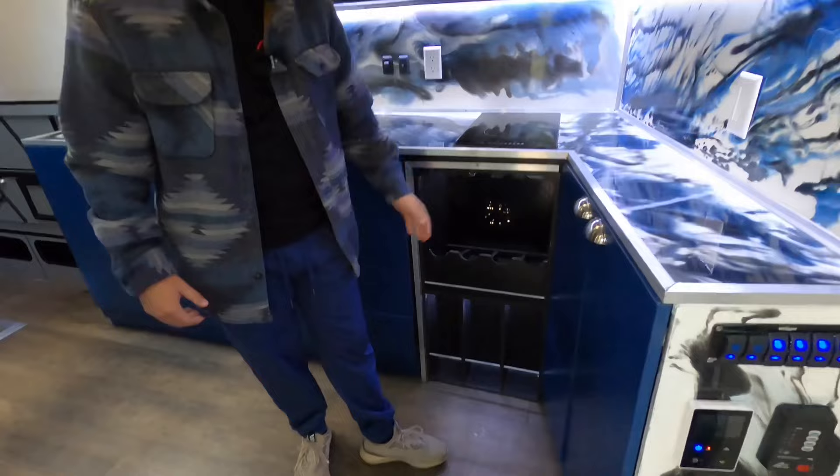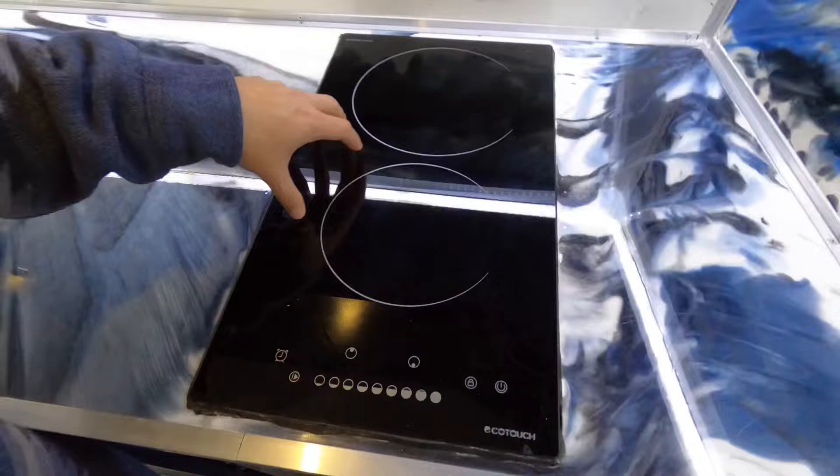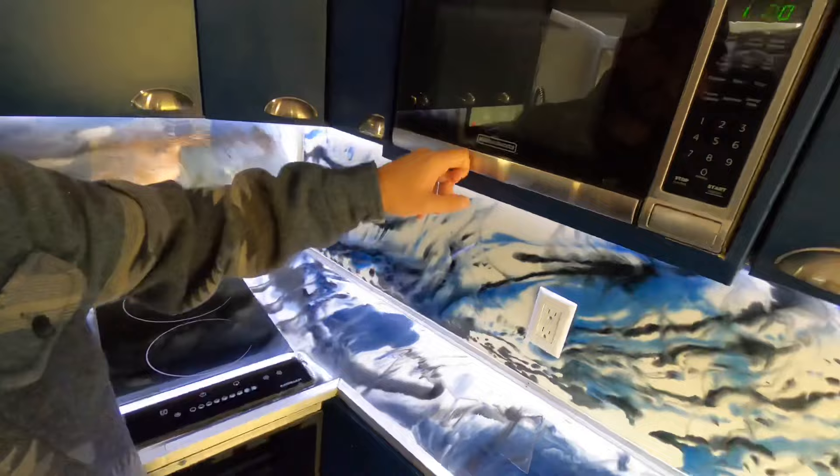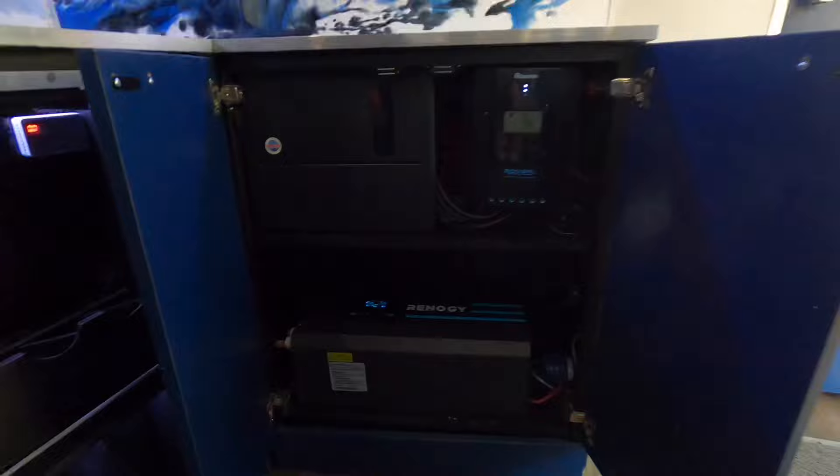Down here we have a bar area — just put whatever you want, Coke bottles, alcohol, anything. There's an electric stove up here; just put it on and cook whatever you need. We don't really cook inside much so we put a very small one just in case — bad weather and that sort of thing. There's a small microwave that runs off solar power just fine. Down here we have our solar power setup: a 3,000-watt inverter from Renogy with the solar controller.